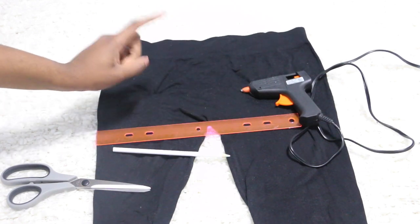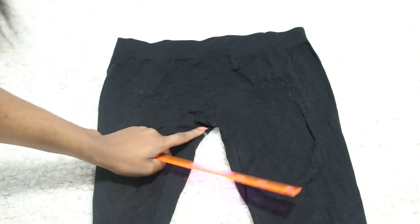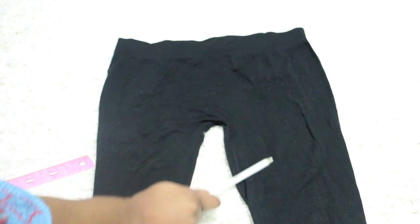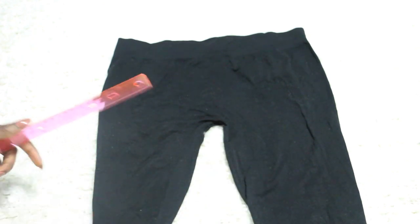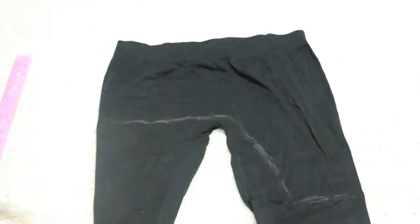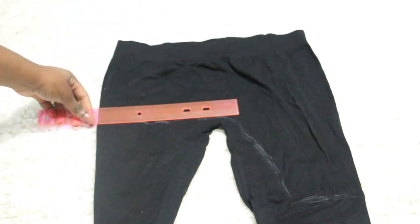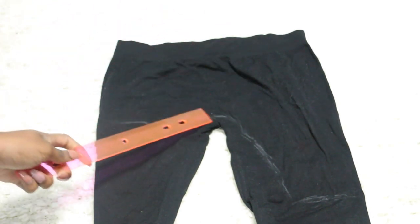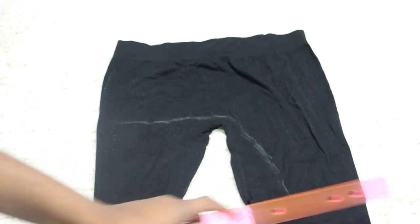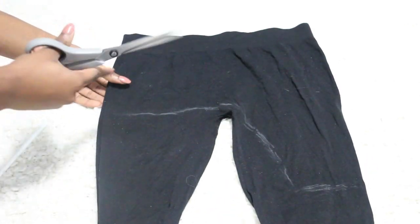Old tights that you do not want to use anymore. We're going to be drawing a line above the crotch area of the tights and then another line going downwards for the shape of the halter top. I will show you guys exactly how I'm going to do it. It's basically a straight line across over here, and then it bends on top of the crotch area and goes down into the shape of how the halter top will be. Then you can go ahead and cut.